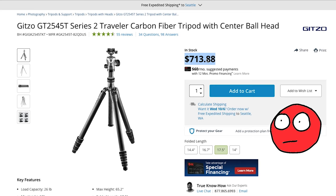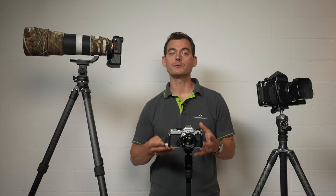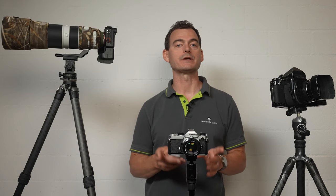Besides size and weight, cost is usually the next consideration. If the tripod you really want to buy is currently unaffordable, it may be worth saving your cash and postponing the purchase. This may turn out to be cheaper in the long run since you'll be avoiding the dreaded double purchase, or newbie tax. Yes, you pay for what you get, but stick around to find out which specific models I've really enjoyed using.